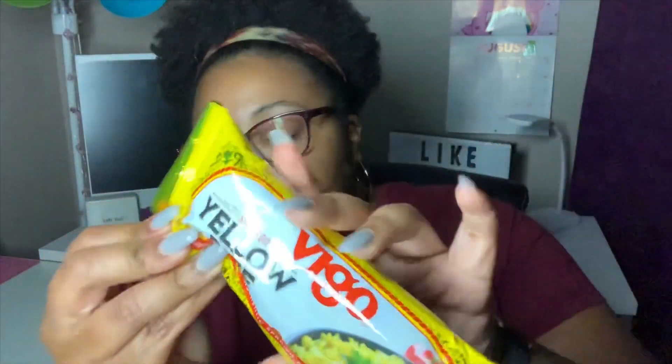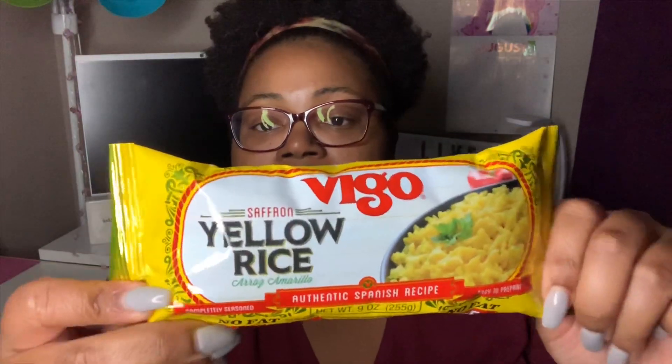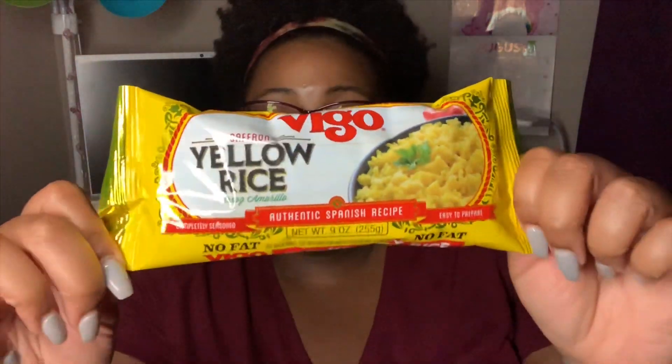Next I picked up some of this yellow rice — it's by the Vigo company. It's a saffron yellow rice, authentic Spanish recipe. Y'all, this right here is so good. I picked some up a couple weeks ago, we finally made it and I absolutely love it, so I went ahead and grabbed the bag. This is 9 ounces, no fat, and it's already completely seasoned for you. Just follow the directions for cooking it and it'll turn out great.